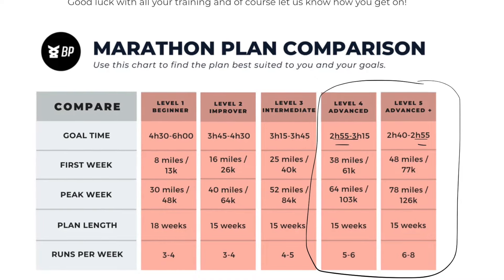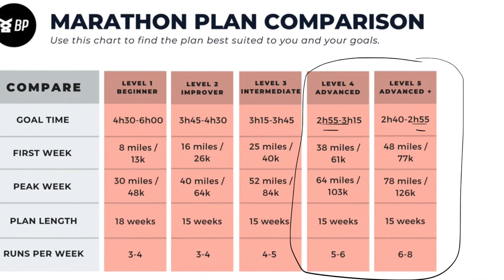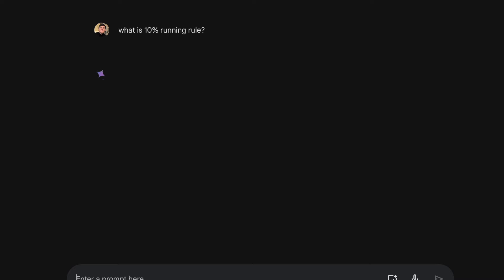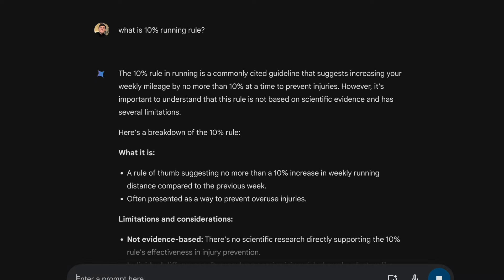The Ben Parks Level 5 marathon training plan is a step above the Level 4 plan, which also technically targets around a sub-3-hour marathon. I wanted to do more mileage outlined in Level 5. A year out from completing my first marathon, I set this goal and started to slowly increase my mileage, following the 10% rule. If you increase your mileage week to week by more than 10%, your injury risk is pretty high. So even before starting the 15-week plan, I started hitting the gym.